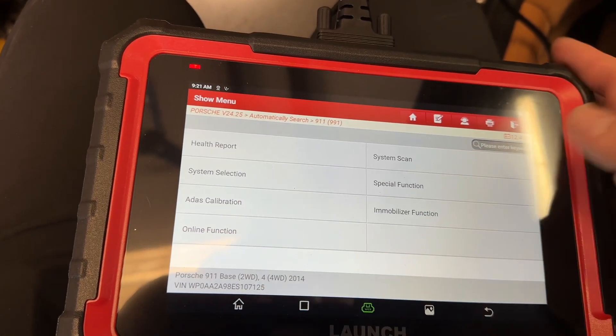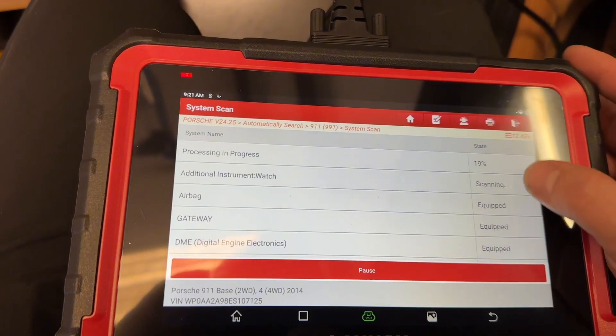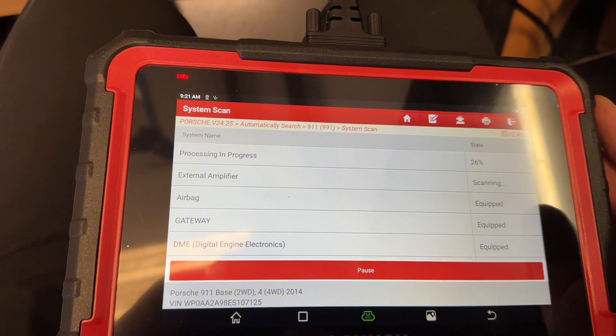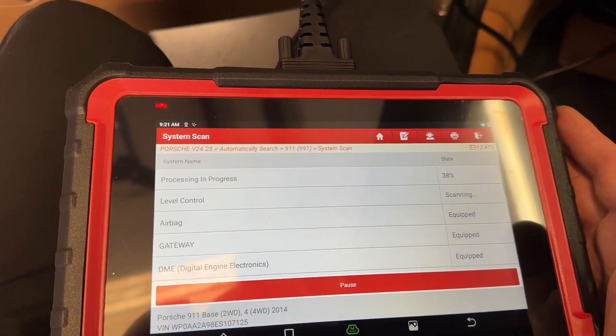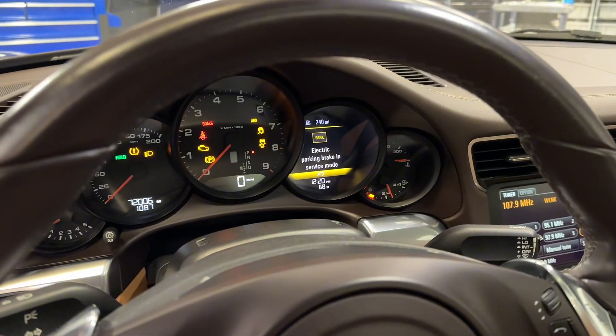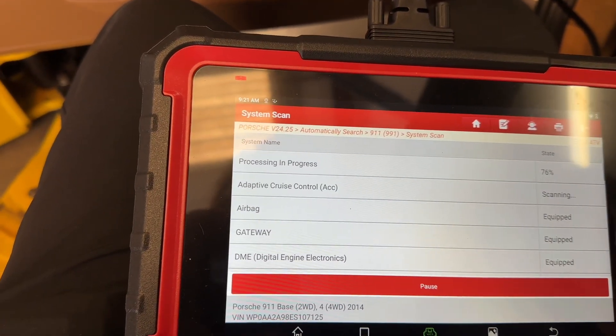We can do all the health checks — let's do a system scan and see what we got. That's pretty fast, and that's all the modules this vehicle is equipped with. It's going to look for fault codes, which makes it really convenient. We can see if there are any issues, and on our display we can see it's running a test on all the modules, including the convertible top.